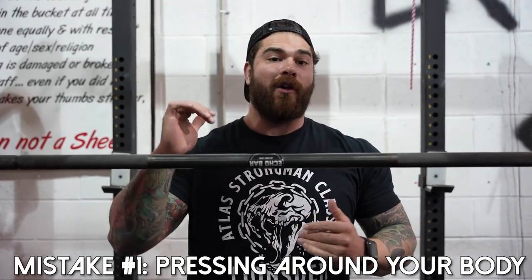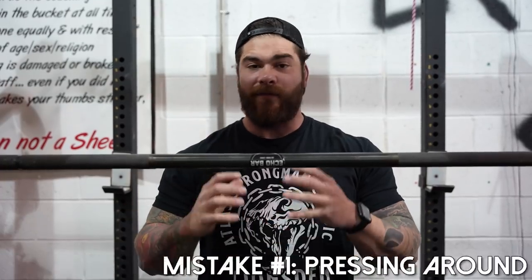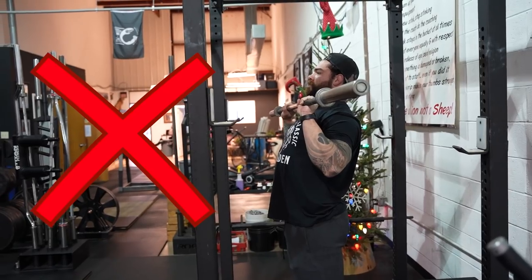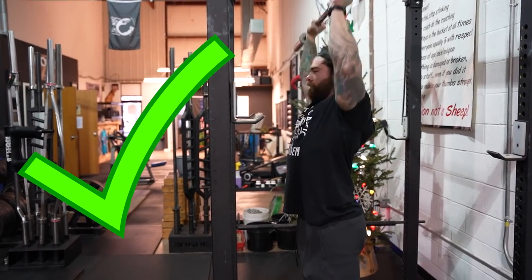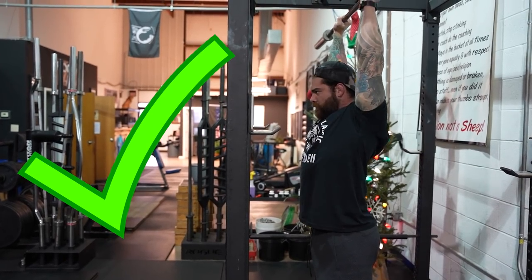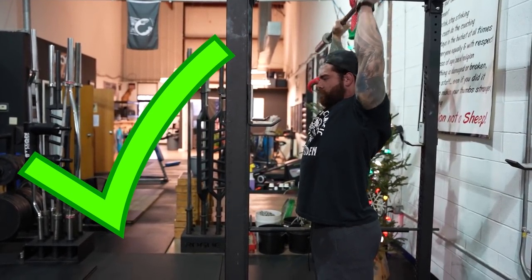Tip number one — I see this all the time and it's a huge mistake that a lot of you are probably making that we need to correct right now. And that's pressing the bar around our face and our body. It's just very inefficient when it comes to bar path. The way we can correct this right away is when we're in that rack position, just tuck our chin backwards — literally moving the head backwards towards the wall, making a double chin face. From there, press the bar as close to our face as possible, creating a straight line and getting into that overhead position. You're gonna find that's gonna feel a lot more comfortable, you're gonna be a lot stronger and more stable. By keeping that straight bar path, it's gonna be a way better press.